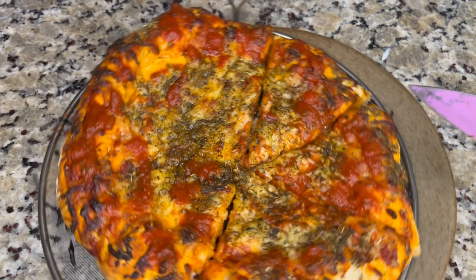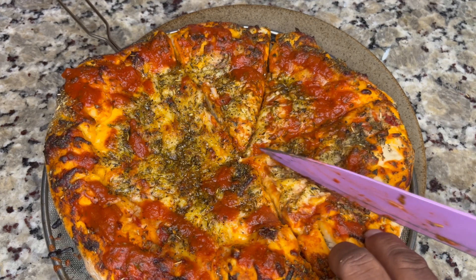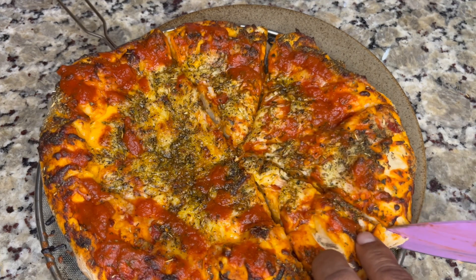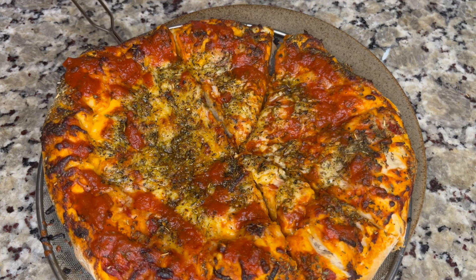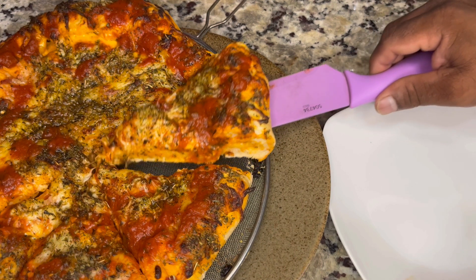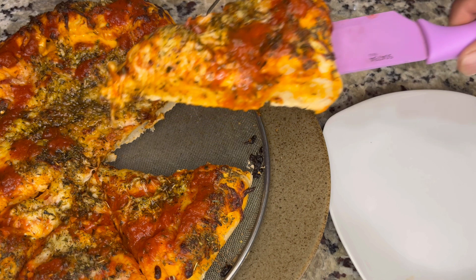I don't have a pizza knife so I'm using a regular kitchen knife to cut right through. I'm going to show you what it looks like inside. The kids are saying it's hot — yeah, the kids are getting hungry and they're ready to eat!